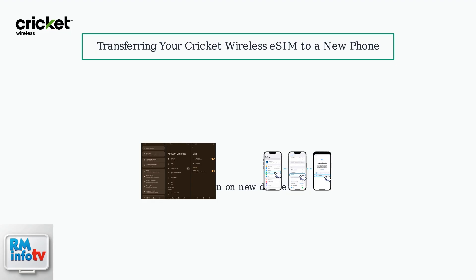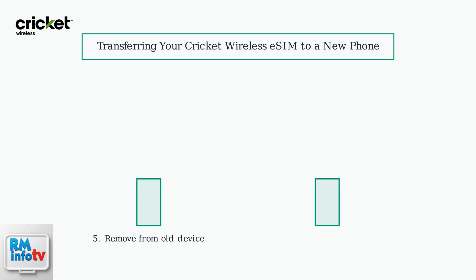For iOS, use Settings, Cellular, then Add eSIM. For Android, use Settings, Network and Internet, then SIMs. This will transfer your phone number, plan, and data.